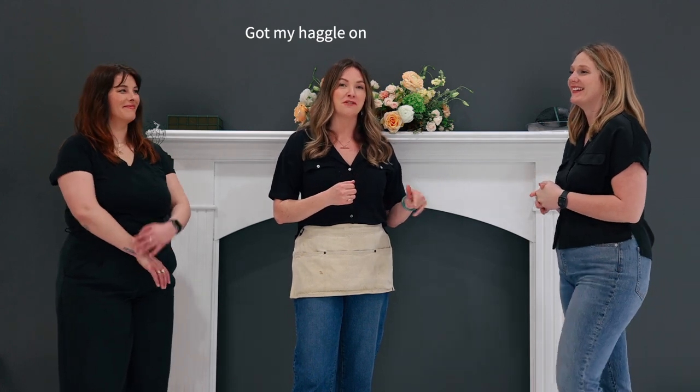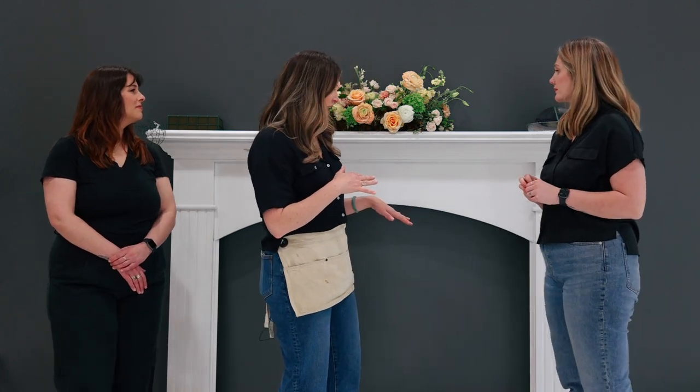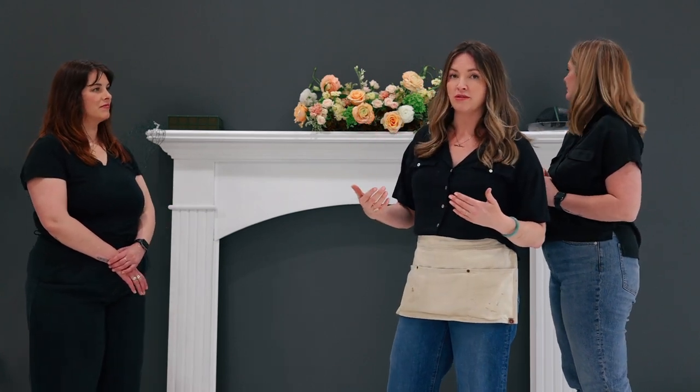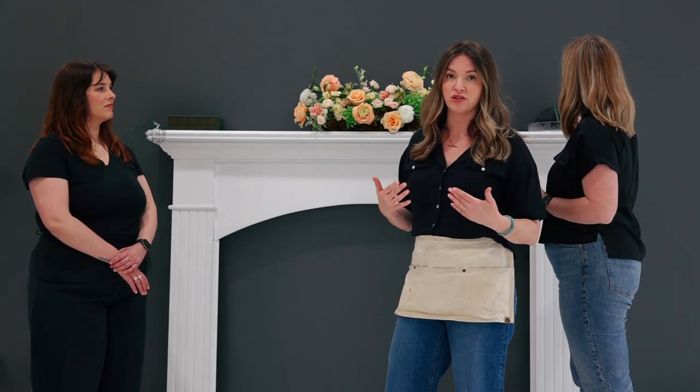I snagged this mantle this past week on Facebook Marketplace for $150 because I couldn't find one to rent. That's a really good idea if you are getting married in a space that has a lot of blank walls and maybe you don't want to bring an arch into an indoor space. You can easily find fireplace mantles on Facebook. I needed to probably build some other things onto it to make it stand on its own — we kind of had to lean it up — but for a wedding, of course, you would want to make sure it's more structurally sound.